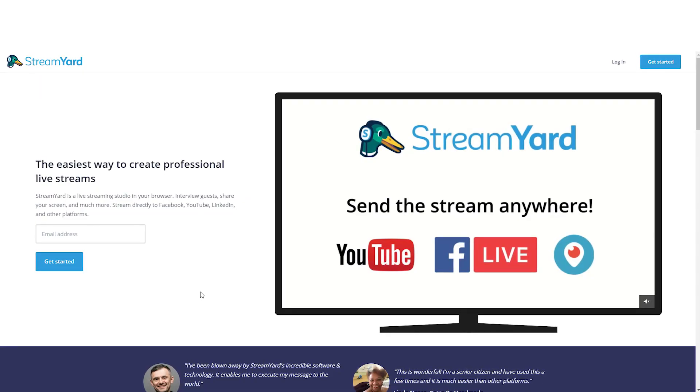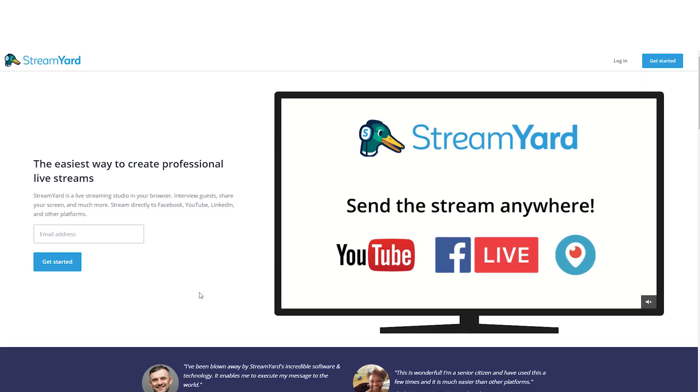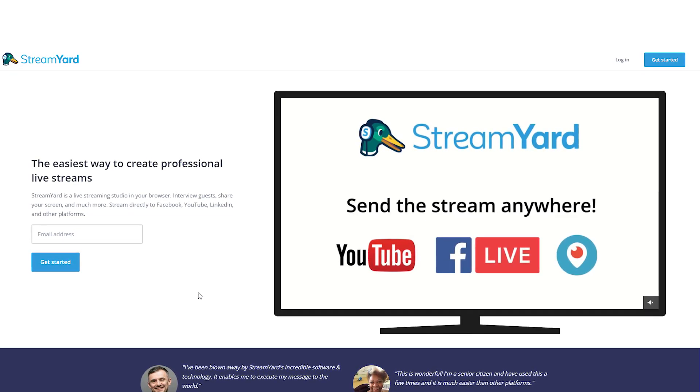We here at Live Streaming Tech are always testing, breaking, and trying out various ways to live stream online. So it's no surprise that we finally broke ground with the fine folks over at StreamYard. It is a browser-based live streaming and multi-streaming service. But what are the features and what's the cost? Let's break it on down.